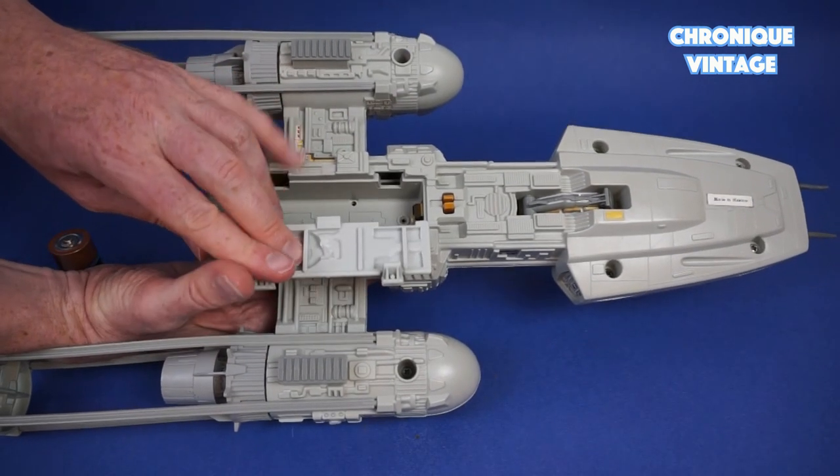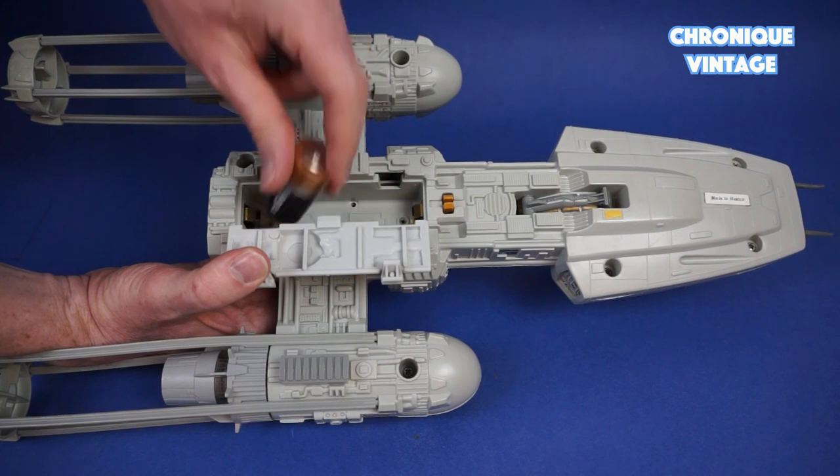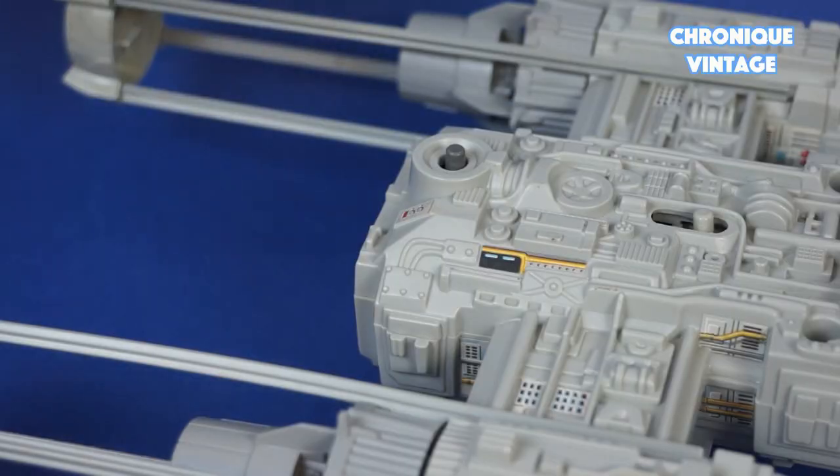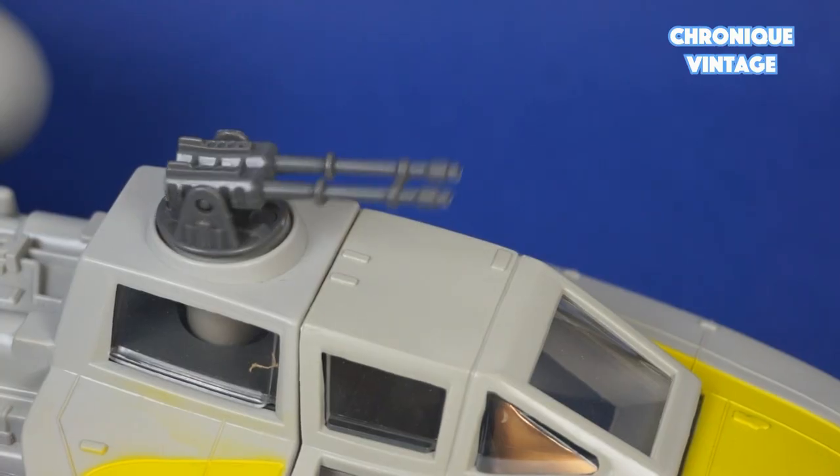Open the underside battery cover and place two C batteries to use the top cannon with laser sound. Press the dark grey button to activate the top, bottom, and laser sound.